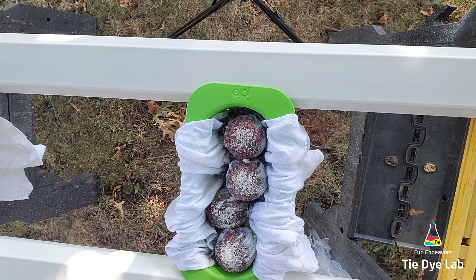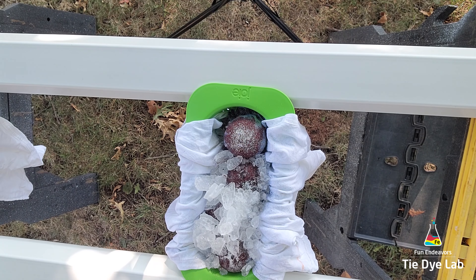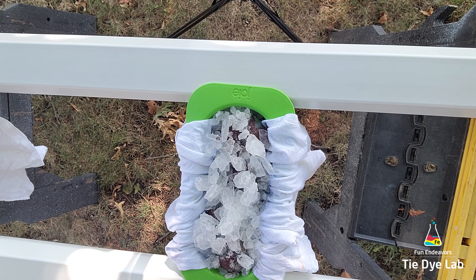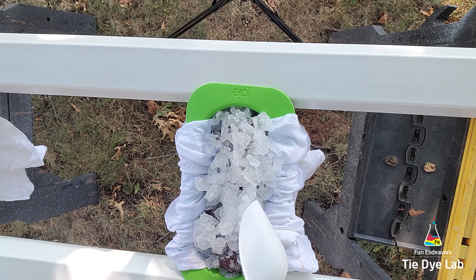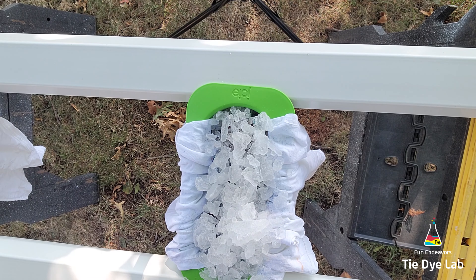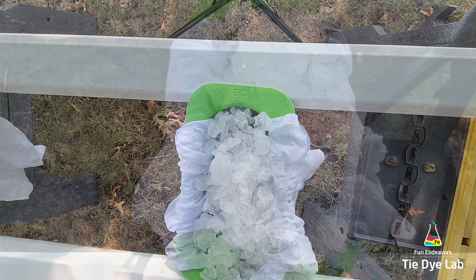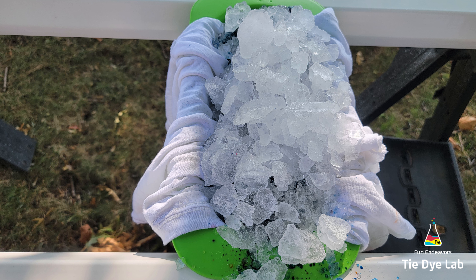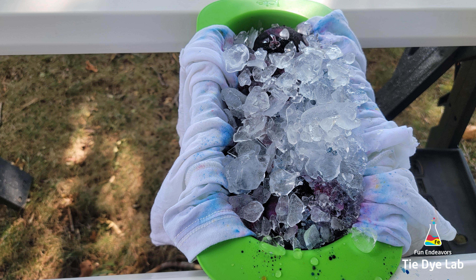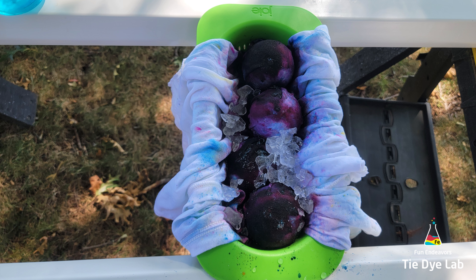I'm going to sprinkle the dye over the top like I did with the other shirt, add some more soda ash, and then the ice. You can see the other shirt hanging to the left — I have them both set up side by side with just enough distance so the colors don't mix. I've included process photos for this shirt as well. Because they were side by side, when I added a layer of ice to one shirt I added a layer to the other. I did end up taking this shirt out of the colander and placing it on the vinyl guttering as well, and eventually added a little more ice and dye over the top.